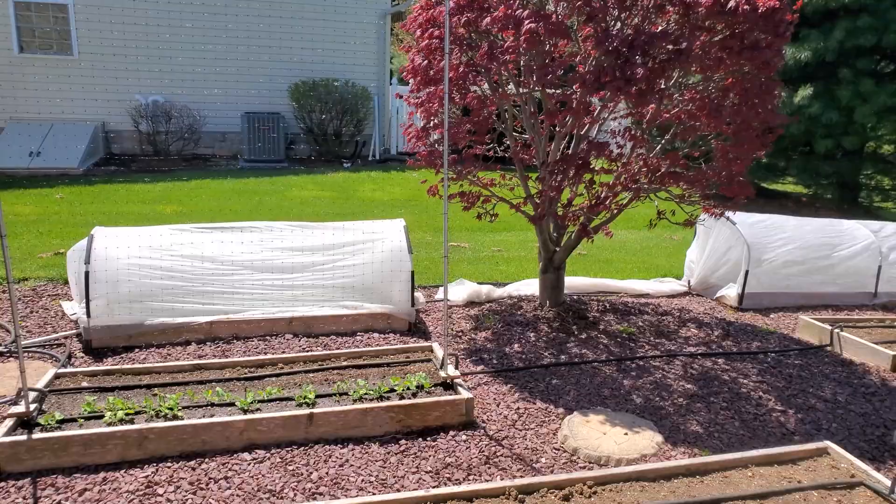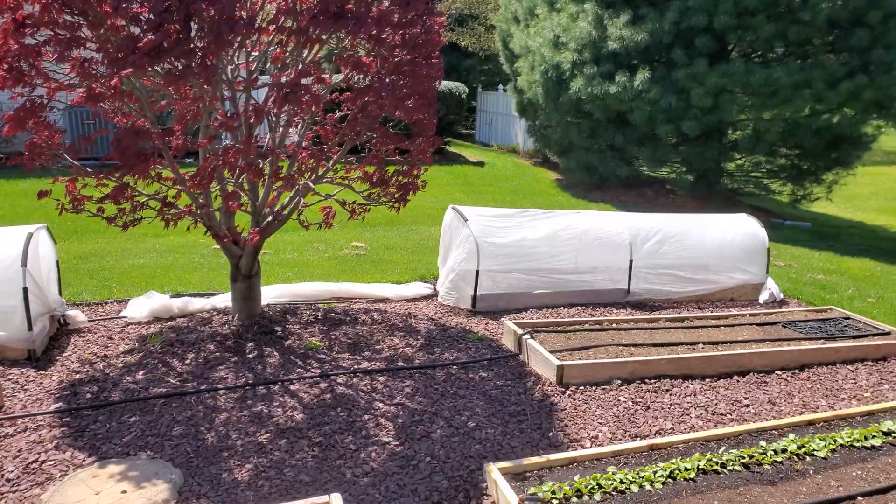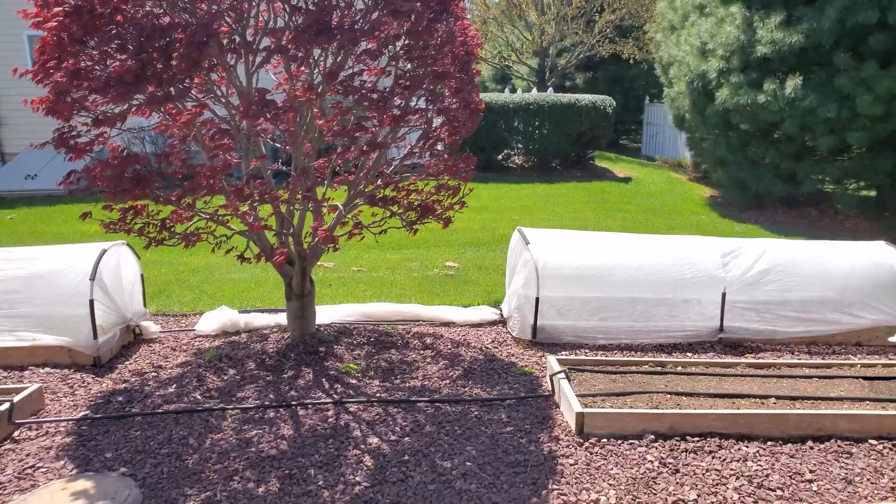Welcome to my backyard garden. It's now April 20th and it's a little blustery day today, a little cool. I think the high is going to be around 50 or so, but it's sunshine — and we've got that yappy dog next door going at it.